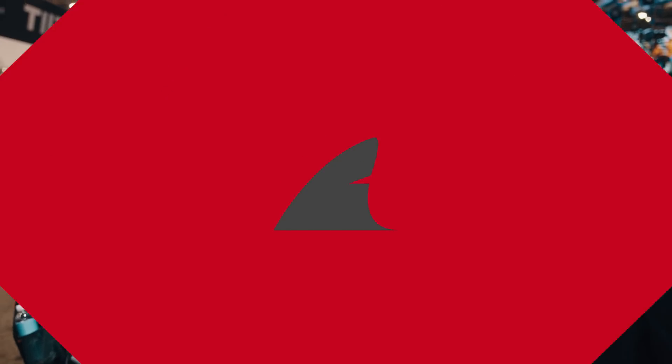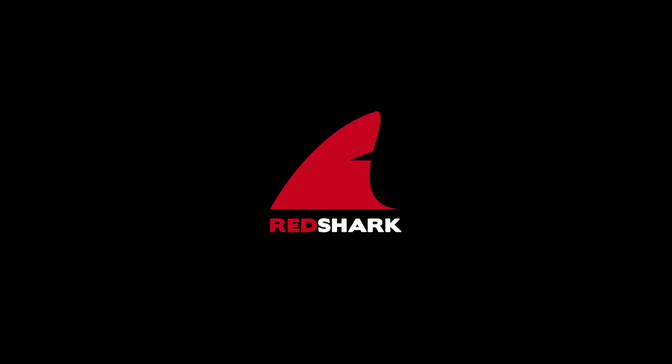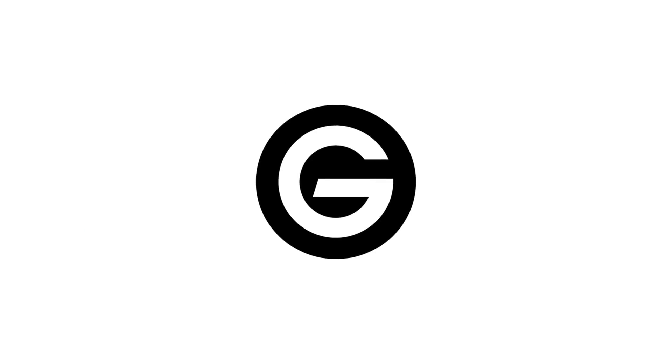It's the Mini LF. RedShark's NAB coverage is brought to you by NewTek, G-Technology, Blackmagic Design and Adobe.